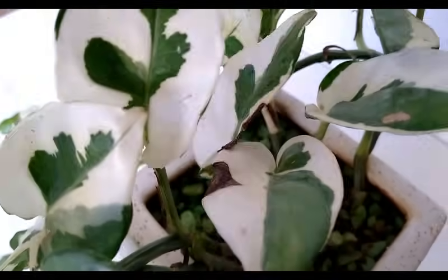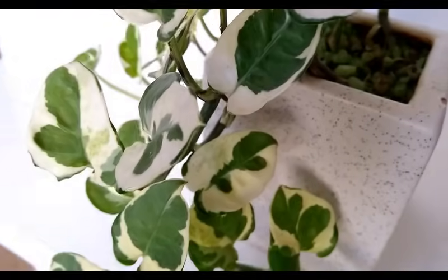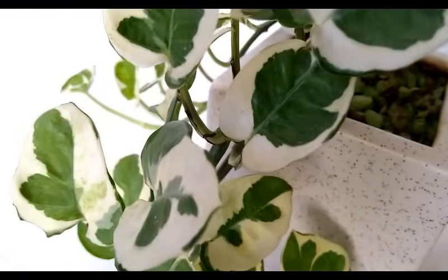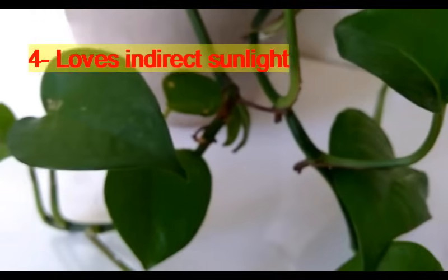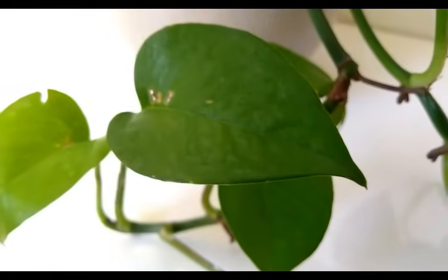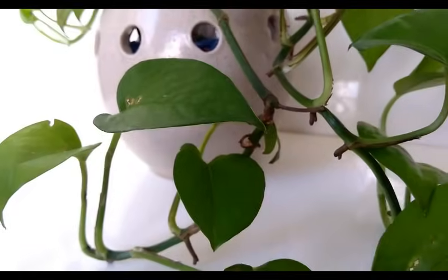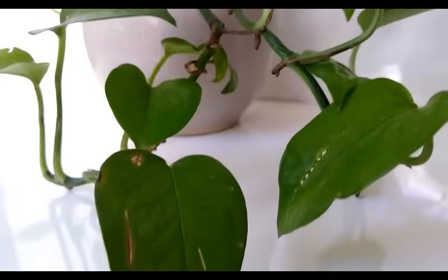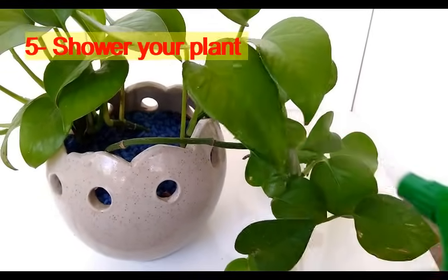Fourth tip: keep your plant in a place where it gets filtered sunlight or indirect sunlight. You can grow them indoors as well — somewhere near windows would be the ideal place for its growth.